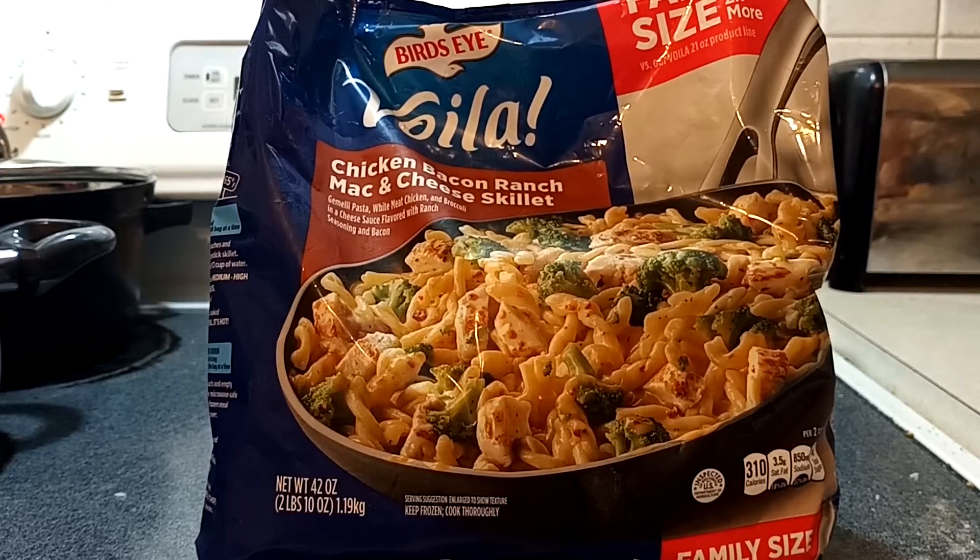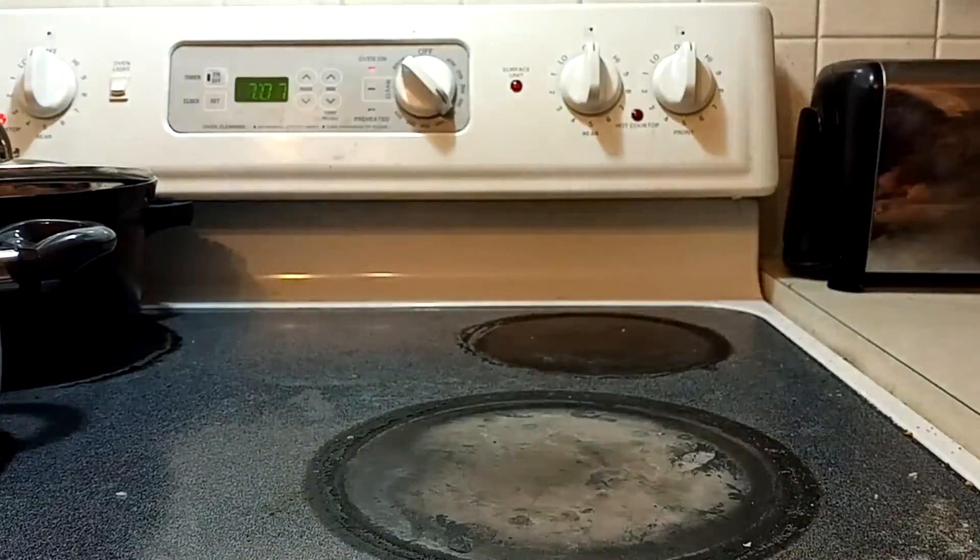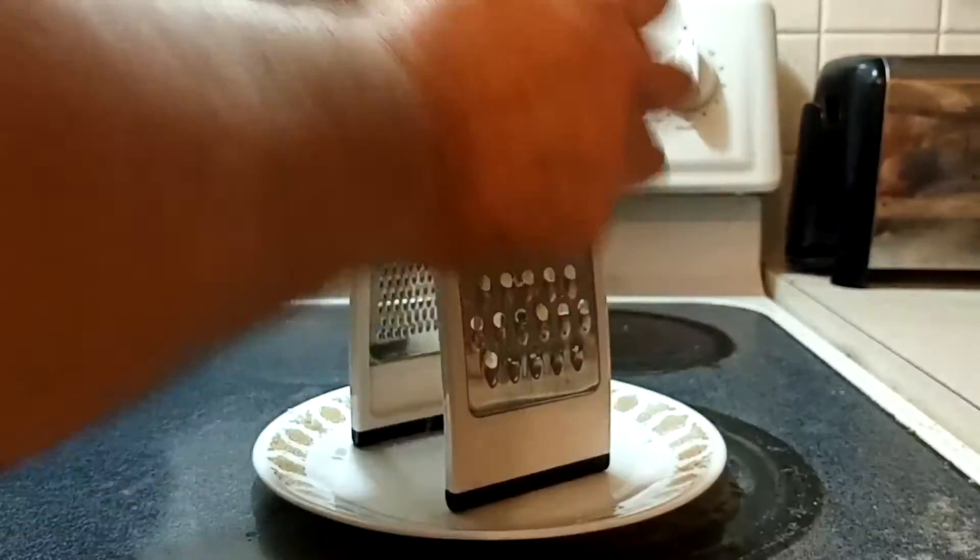Hi, welcome to Randy's Family Kitchen. The Birdseye, voila, Seamfresh makes them the bagged pasta meals. We are going to punch it up, make it even better.